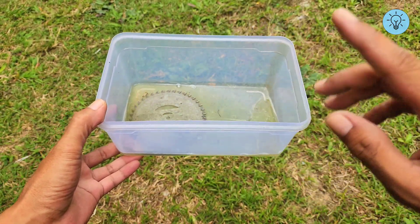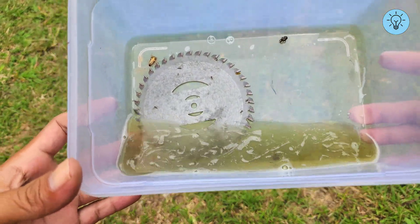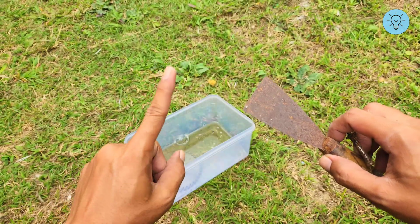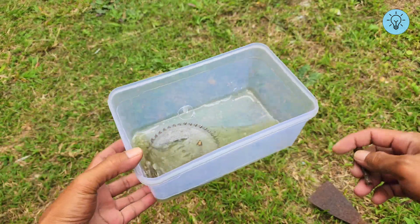However, the soaking time doesn't always have to be that long. If the rust isn't too severe, the process can be much quicker. This method is especially effective for cleaning metal surfaces that aren't flat. For example, sanding a saw blade could damage its shape or leave scratches.